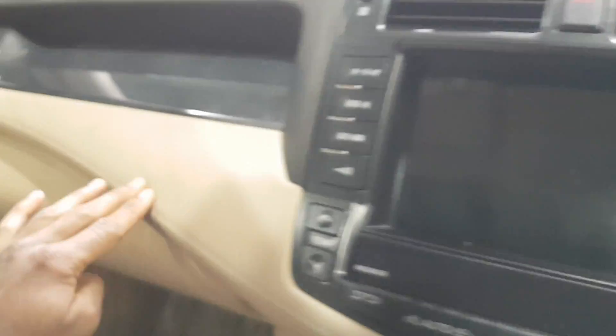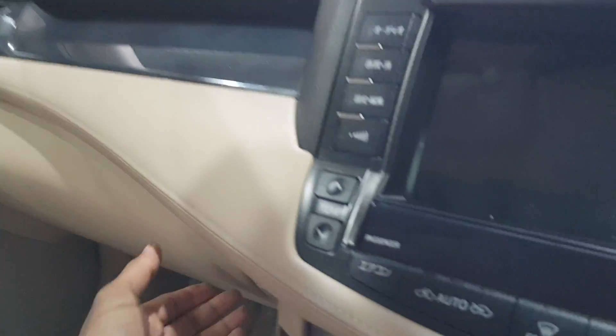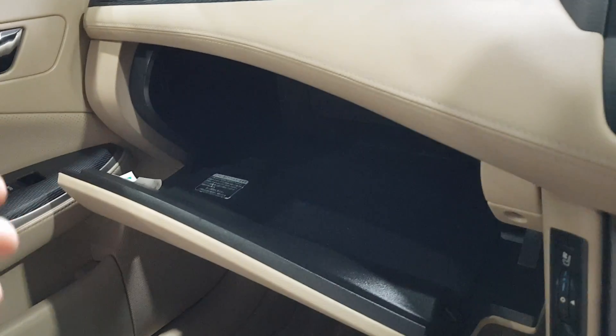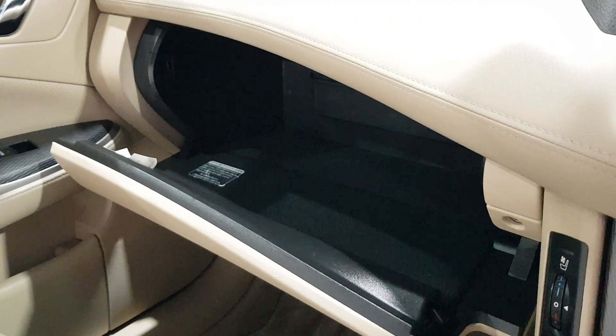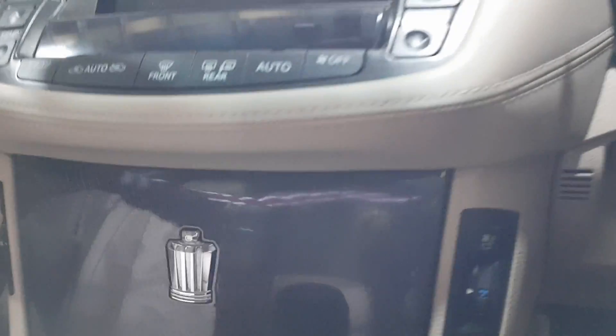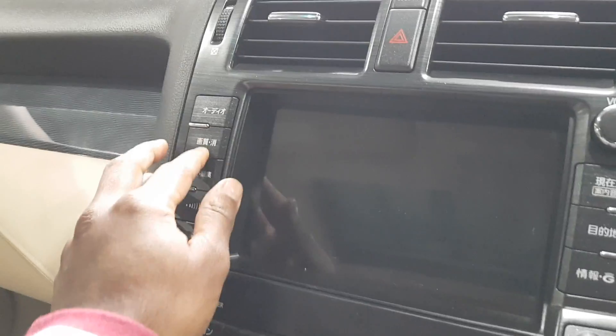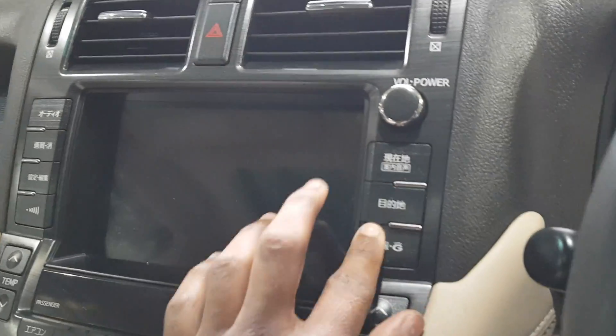Got a soft-touch dash and a bit of leather here. If you press this button here, inside it's all carpeted but over here it's all plastic. There's your glove box — very nice. The controls here — all these buttons are all in Japanese, which I cannot read.